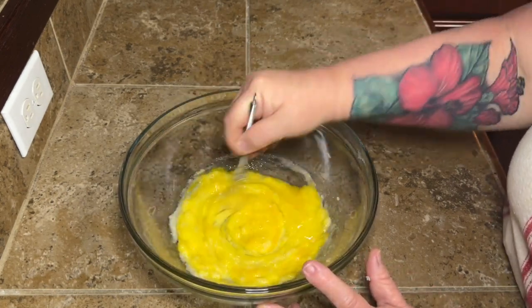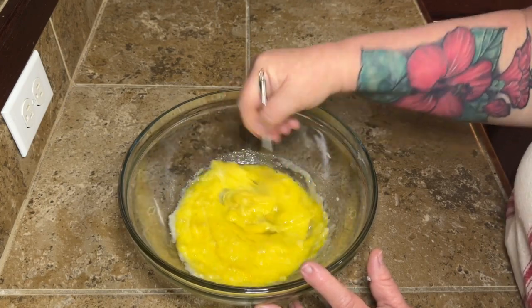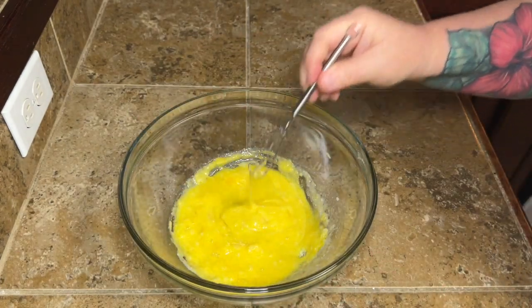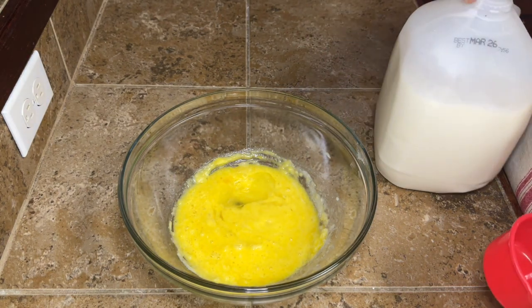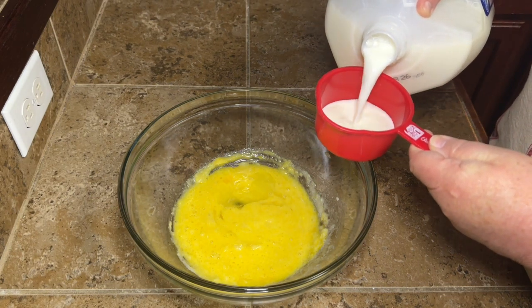If you hadn't figured it out yet, these are sort of the dupe for the Little Bites mini muffins you can buy in the packages, like at Walmart or whatever grocery store. That's what we're making. And this recipe makes a ton — it doesn't look like a whole lot, but it makes 48 of these muffins.